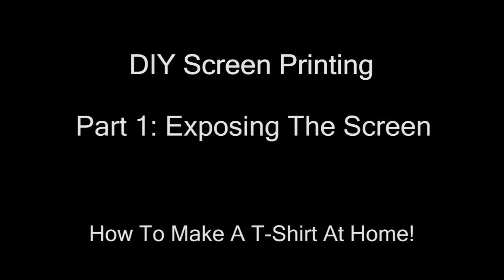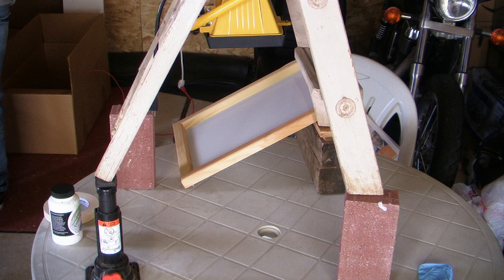Part 1: Exposing the Screen. Here's a list of things you'll need for this step. A screen, which you can find at most arts and crafts stores. A light source — we're using a standard 500 watt halogen shop light, which we're placing 16 inches off the screen.